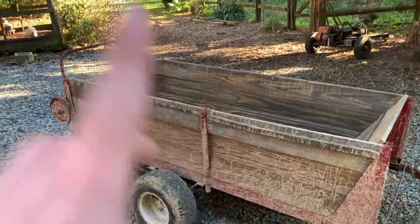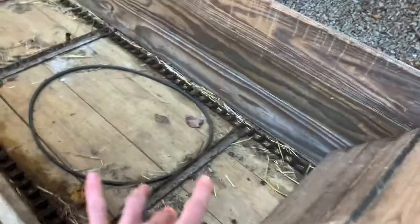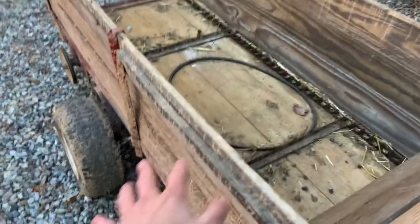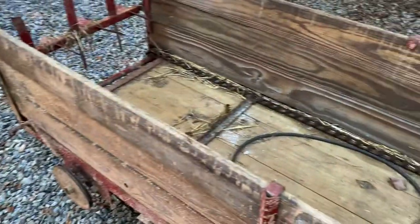Alright, hello everybody and welcome back to Saginaw Farms. If you're new to the channel, my name is Jake. We live on a 200 acre hobby farm down here in southeastern Pennsylvania. In this video, we're going to be getting this manure spreader ready for the field. That will involve looping up all the chains, greasing the wheel bearings, and putting some oil on these bearings up here and on the other side.